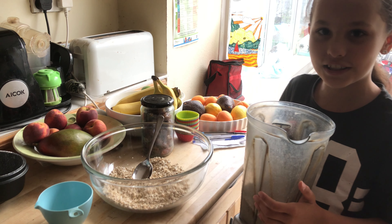I've warmed up some water and poured it into my blender so it just covers the blades. Now I'm going to pour in one cup of pitted dates so they soften.